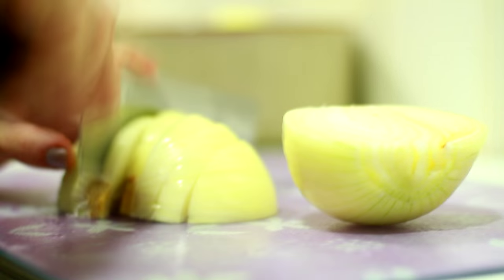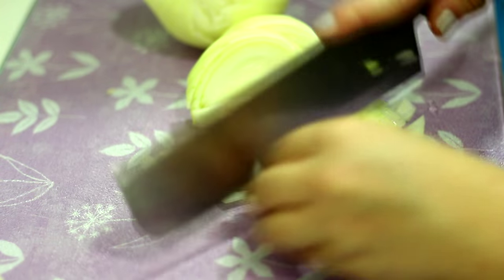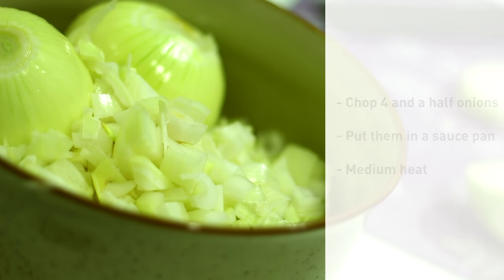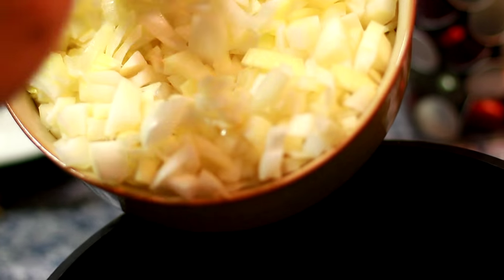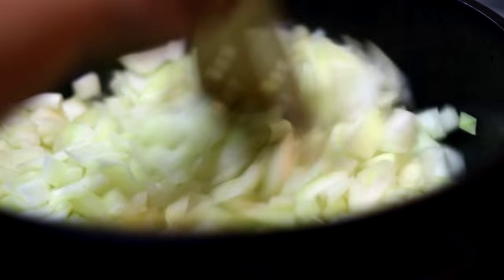First, you need to chop four and a half onions and put them in a saucepan. On medium heat, cook until they're soft. If you want to accelerate this process, you can add a lid.